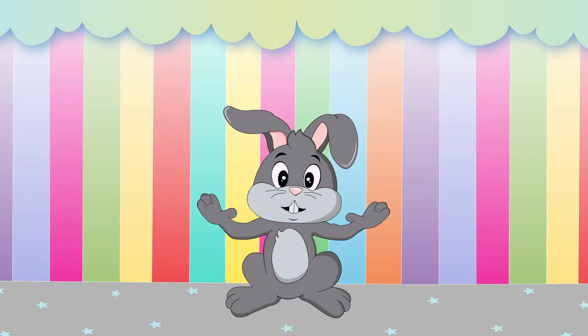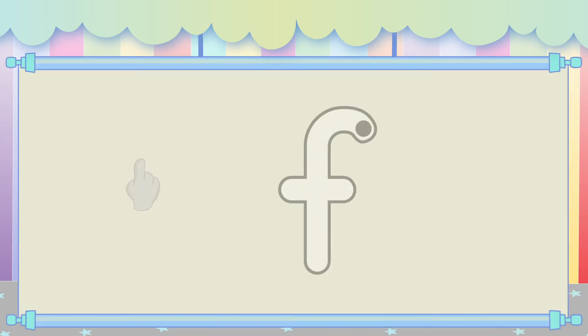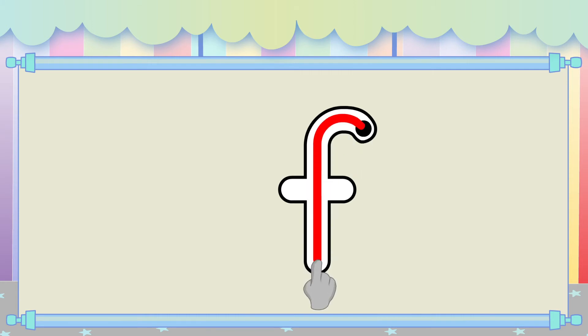Great job! Next, let's do it together. Hold up your finger like this. Now, write in the air and say the movements with me. Drive around the curve and go down the pole. Walk across the bridge.